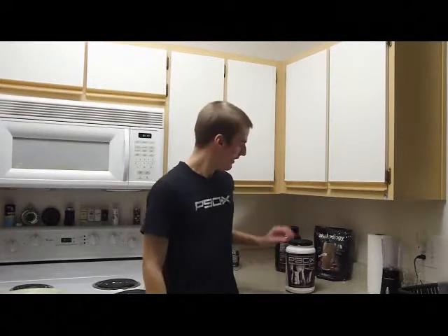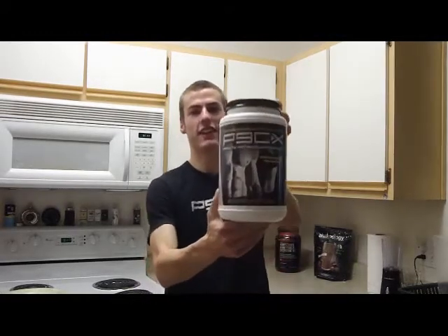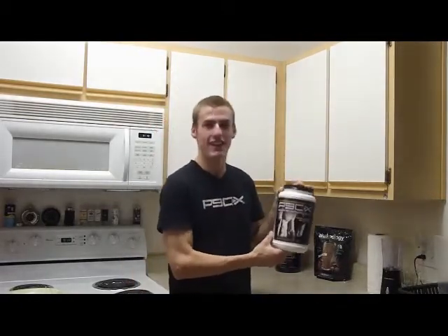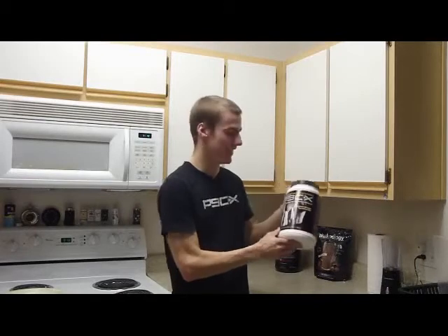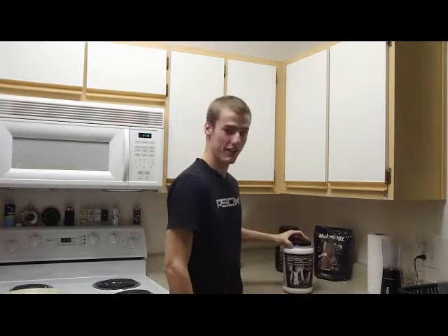Hello everyone. I'm here to talk to you about how I prepare my P90X Results and Recovery Drink. See it right there? As if I didn't enjoy P90X enough already, now I get to have a treat afterwards. And it really is a treat. And it's good for you. Good combination there. I'm going to show you how I make it.